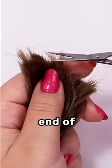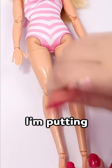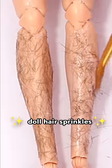I'm cutting the very end of some extra nylon doll hair that I have to create doll hair sprinkles — the body hair. I'm putting on a third layer of glue and while it's still wet, I just add the little doll hair sprinkles.